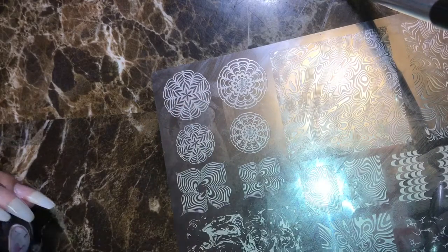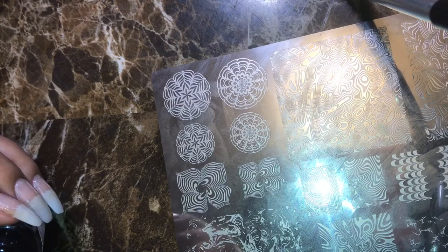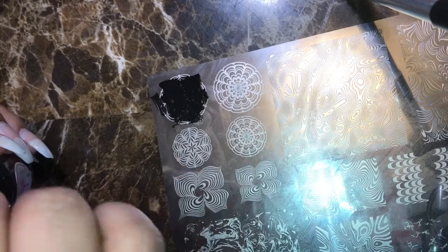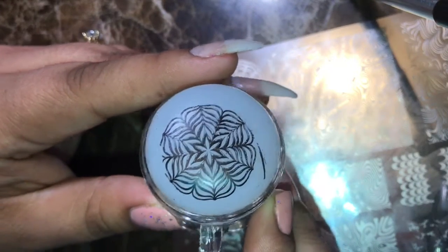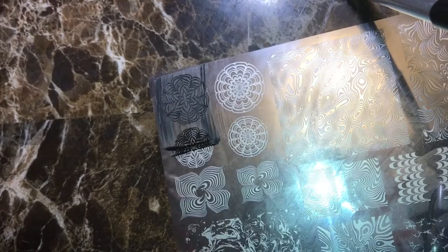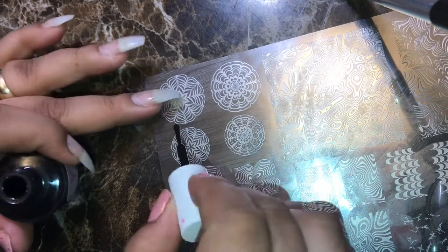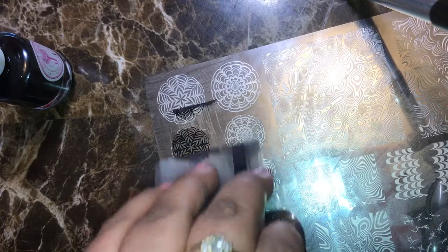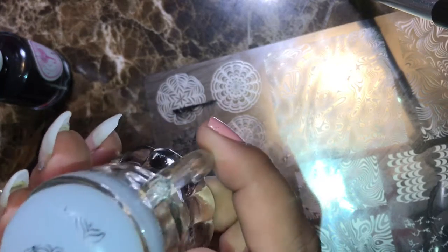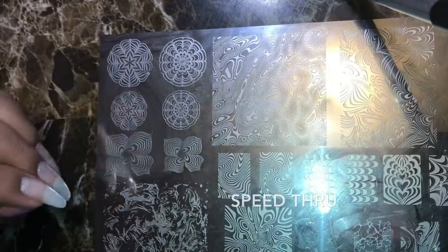Let's go ahead and try one — pretty good, picked up well. Let's go ahead and try another one, a little bitty one. And then the rest of the plate I'm going to go ahead and just speed through so this video won't be that long and you guys won't get bored.